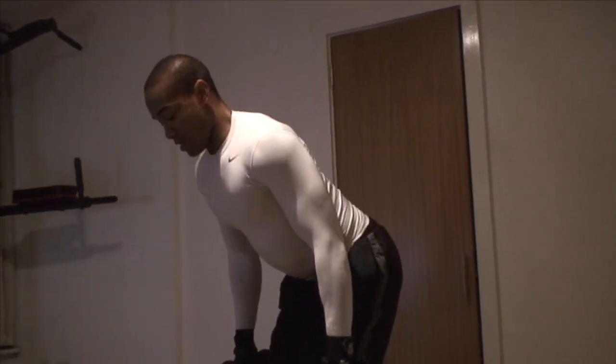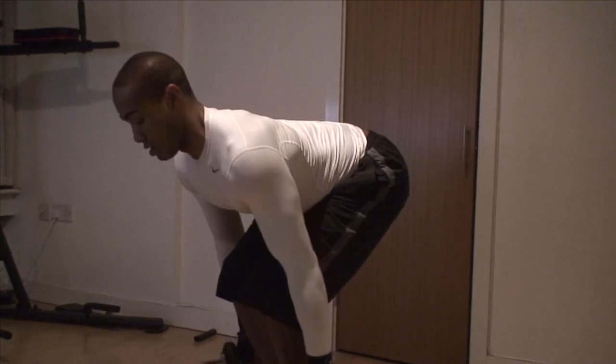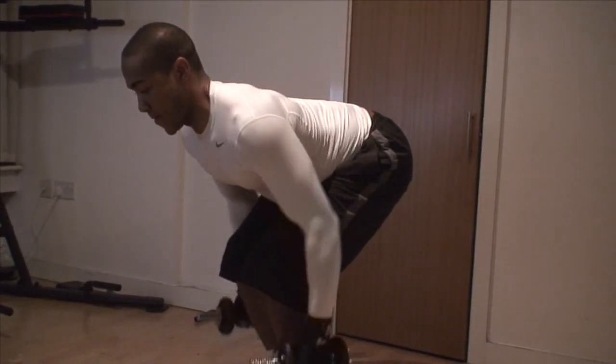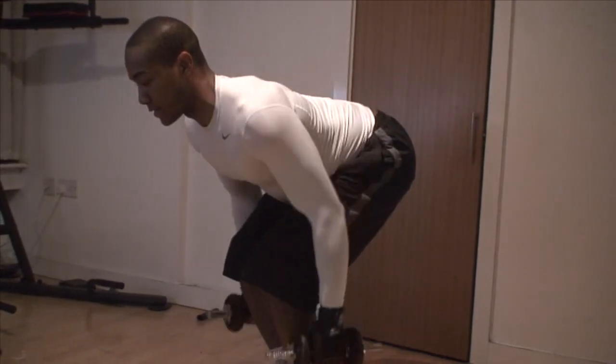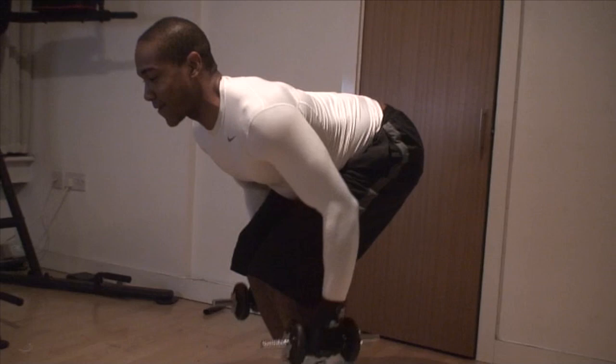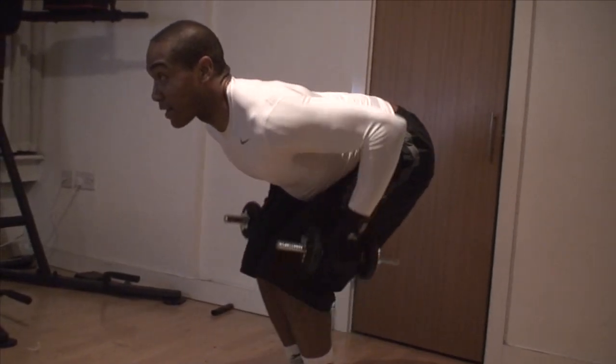Remember, this is quite a difficult exercise. Keep chest up and forward, bringing it into your waist. It will require you to do a little extra at the top to really bring out the lats.